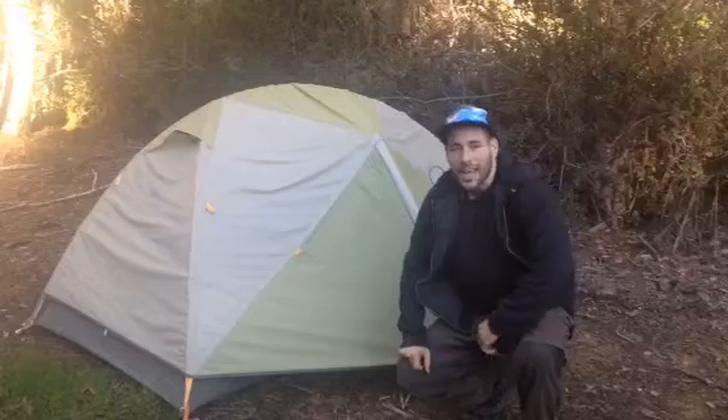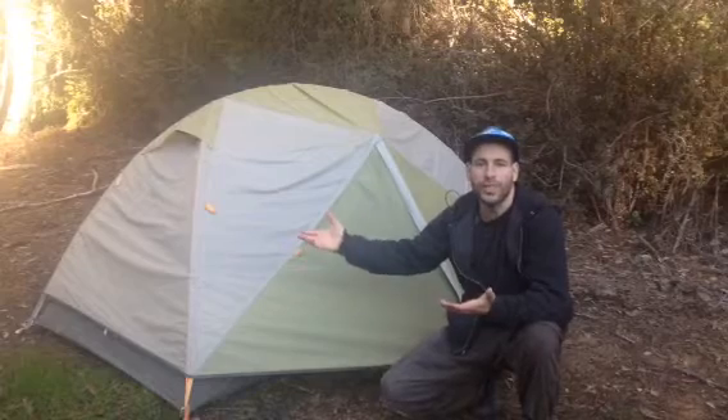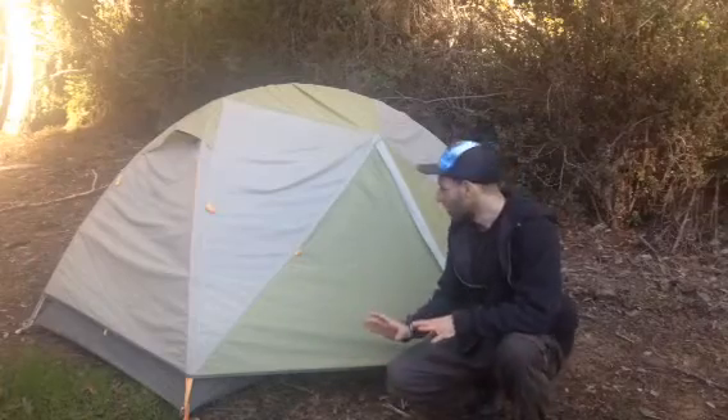Hi and thanks for joining me again. Today I'll be sharing my thoughts on how to choose the right tent for your three-season backpacking trip. There are a number of things to think about and note.